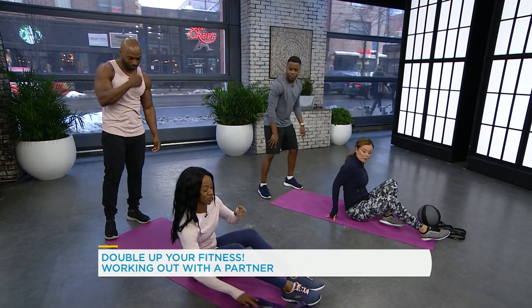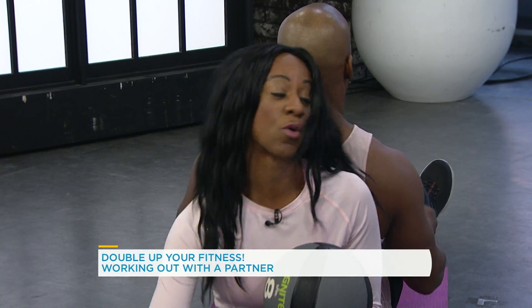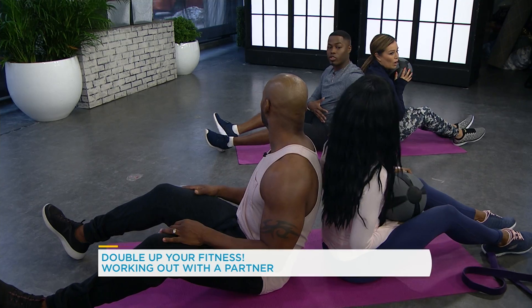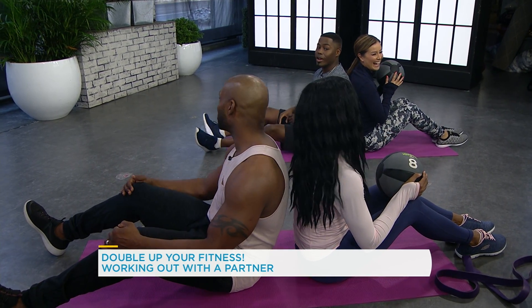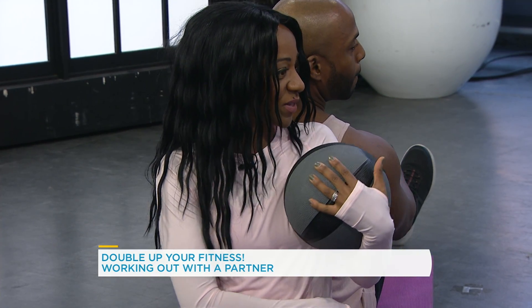What are we doing next? It's a Russian twist. So we have our ball here — what is this working? We're working our abs and our obliques, right at the side. You get that nice side tone. And what does this do for love handles? It's gonna work your love handles — we're bringing it down.